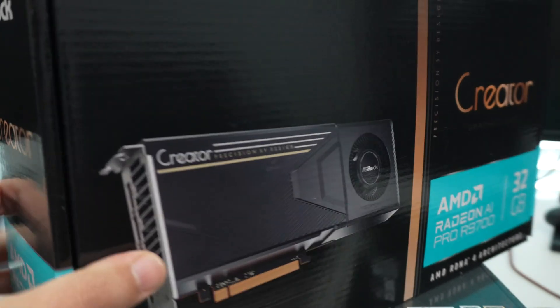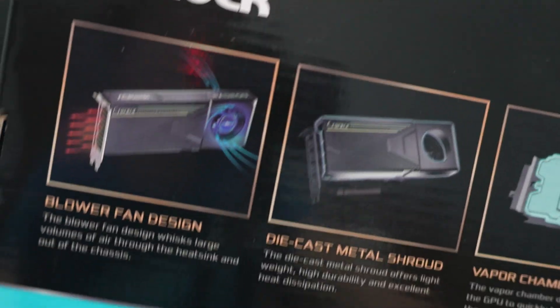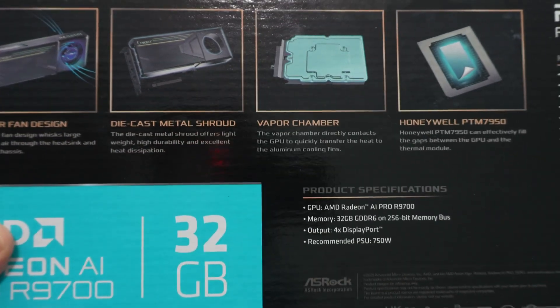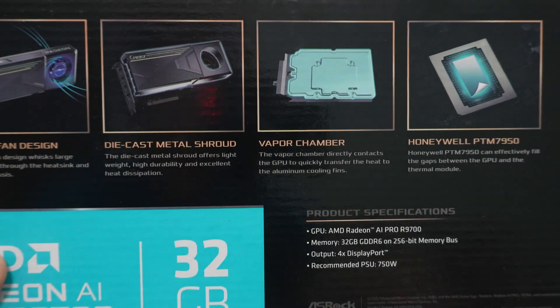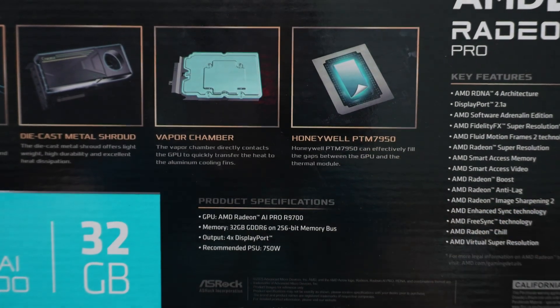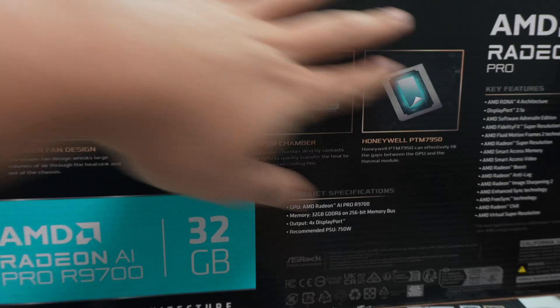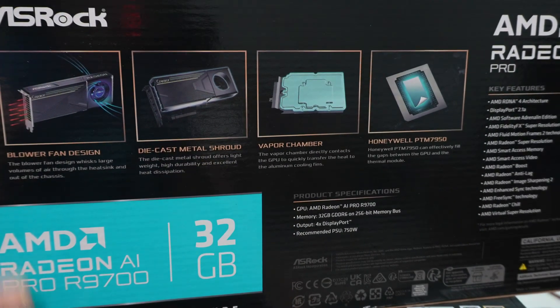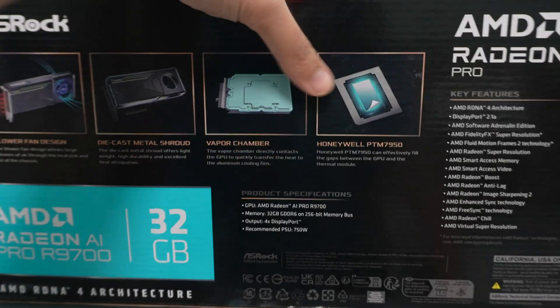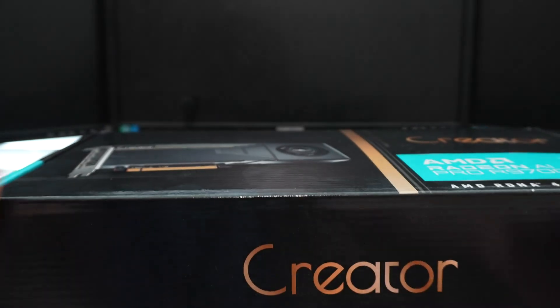There are a couple of things on the back of the box. In addition to being the blower-style reference design, it has a die cast metal shroud, a vapor chamber, and Honeywell PTM 7950. I like that Azrok actually points all this out because I didn't see any of this on the XFX version. My guess is the XFX version probably has this equivalent stuff since they're all using a reference blower design.